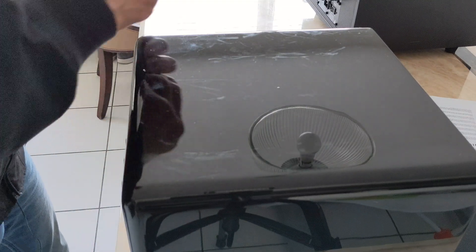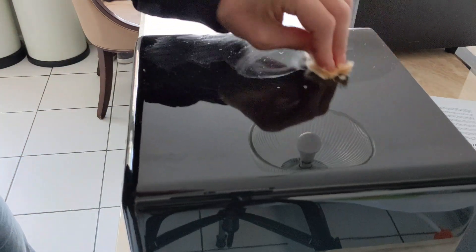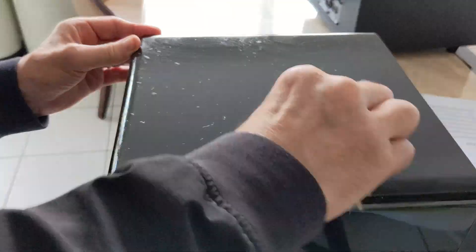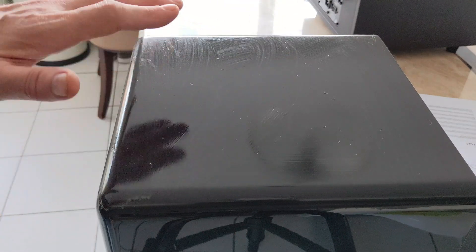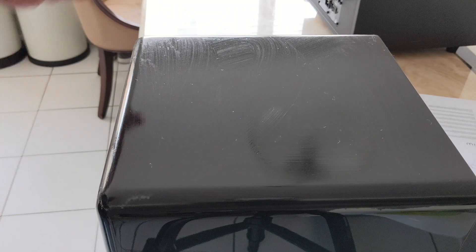I'm just going to go back and forth and in circles with the Brasso wadding. I'll try going in circles first. Now I'm just going to let that dry a little bit and then give it a polish off and see if it's got rid of some of the scratches - it may have to do a little bit more. Let it dry off and I'll buff it off with a soft cloth.